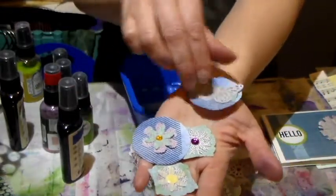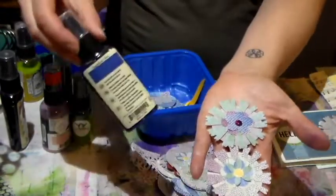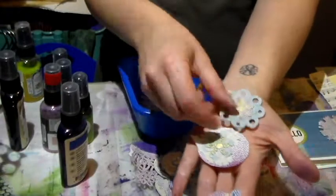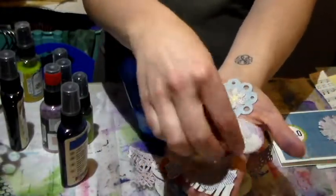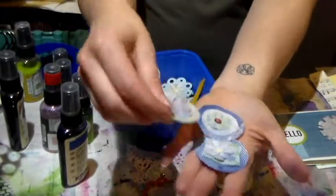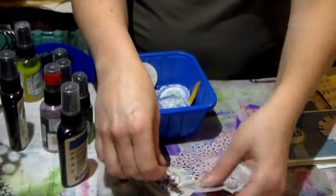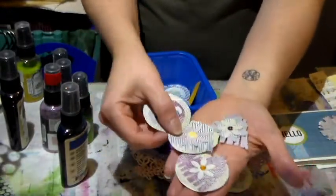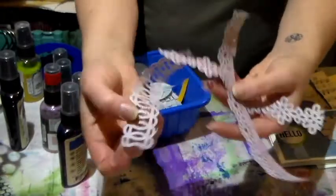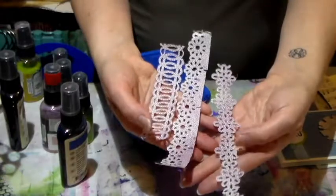These are very easy little embellishments that you can make that cost next to nothing — you just use some sprays and some security envelopes. Every one of us gets them, and in my case I ask people at work to give them to me, so I have lots. And these are borders that I made with them, and I think those are also very cute and would be very fun on a project or to send in happy mail.